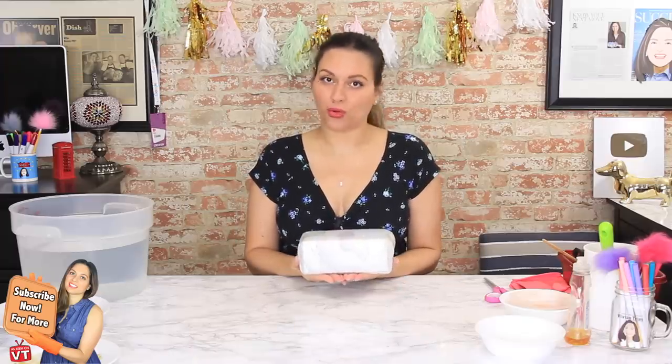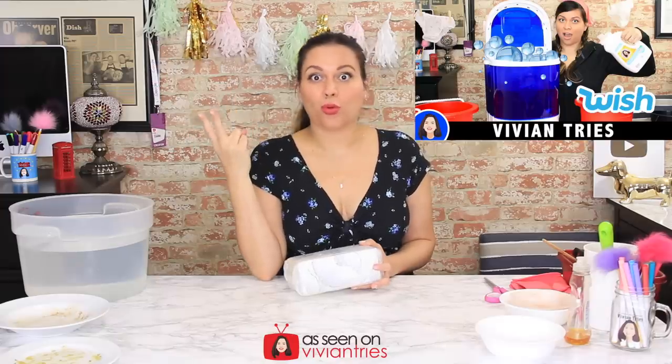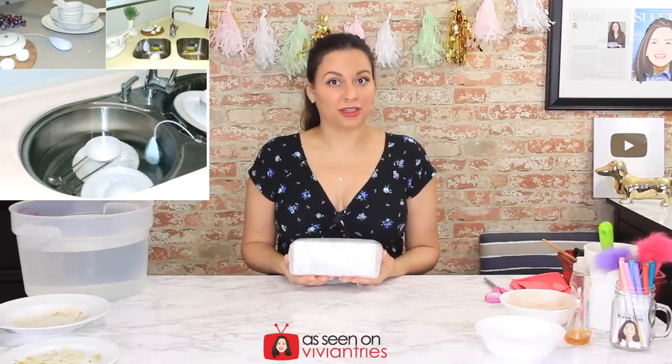Hello, welcome back to another Vivian Tries. I have something really interesting — a portable dishwasher I found on the Wish app. You guys remember my portable dryer and portable washing machine? Listen, we're going to live off the grid and be squeaky clean. Our clothes are going to be clean, our dishes are going to be clean — everything's going to be clean because of all these portable things I keep finding.